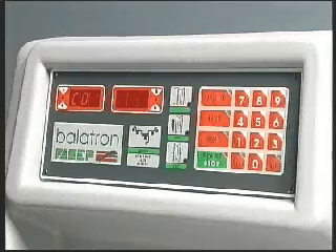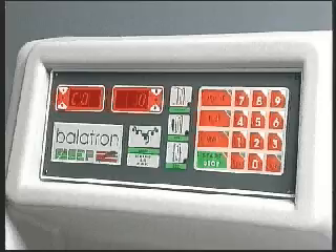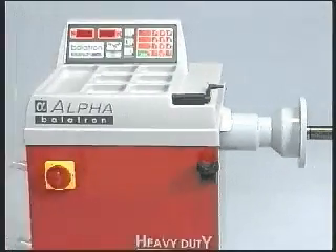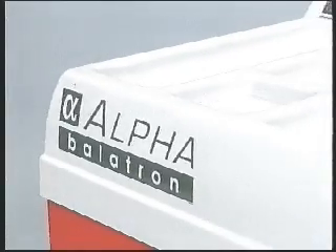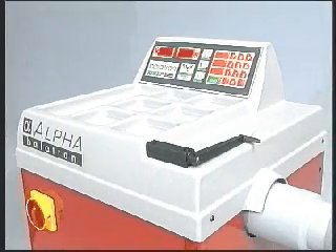The LED display panel boasts a 10-key input keyboard for rapid data input, integrated bell flange for perfect reel clamping, and easy access compartments of varying sizes for balance weights and pliers.